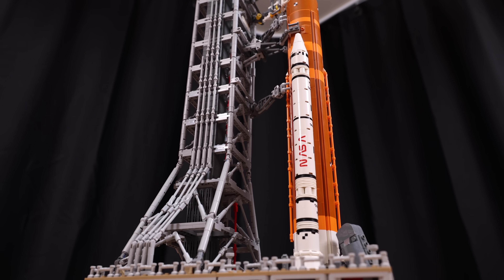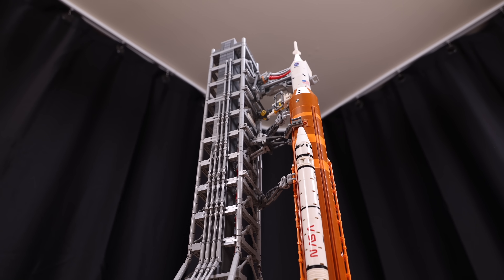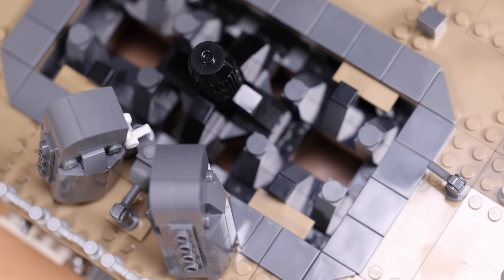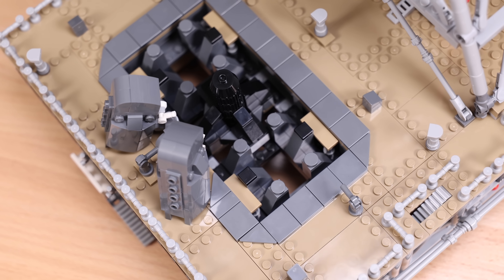We've been talking about details, but I just have to say — when you take a step back from the build and just kind of look up — oh, it's so menacing. I love it. It looks so good from pretty much every angle in your room. And for those of you wondering, this is what it looks like when you remove the Artemis rocket from the launch pad.